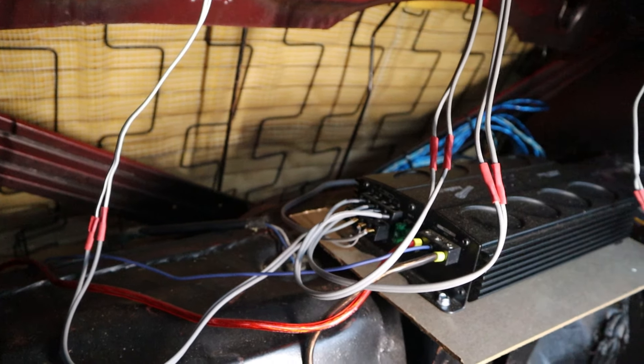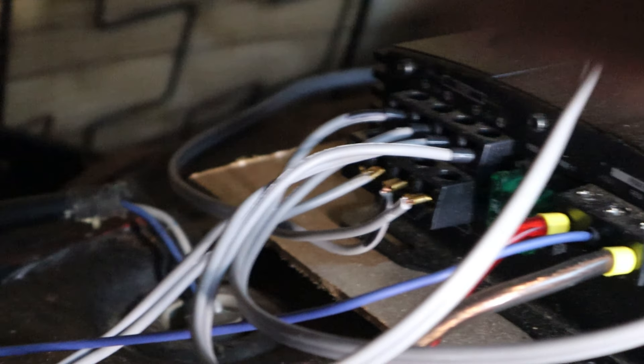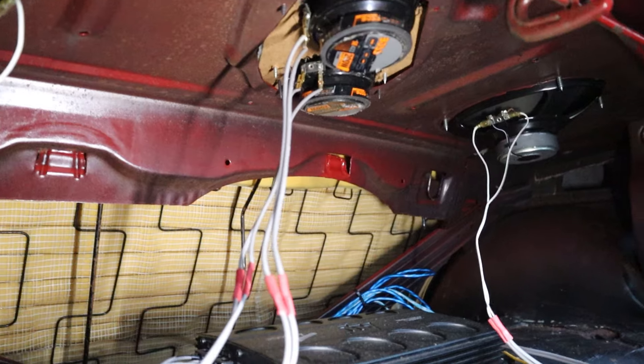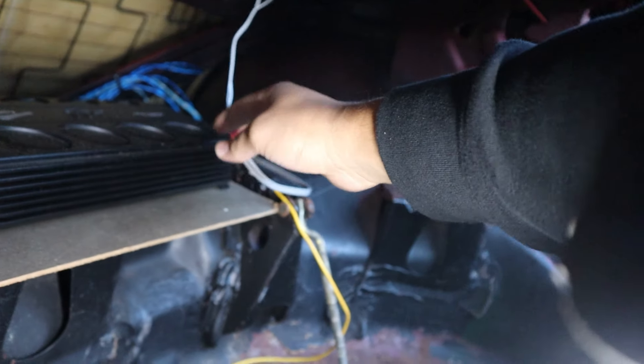The final piece is connecting the negative and positive speaker wires from the amp to the speakers. All that wiring back there — starting from the left side, negative and positive going to the top speaker, then negative positive for the bottom, and the same on the other side. I have some 6x9s and some 3-inch speakers — negative positive, negative positive all the way around. And that's all it takes to get a radio system going.